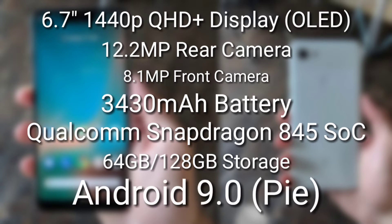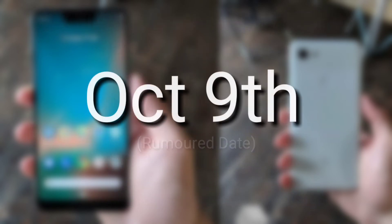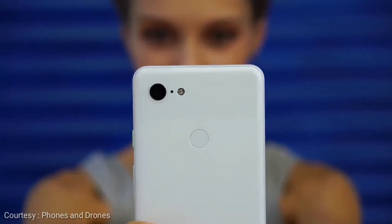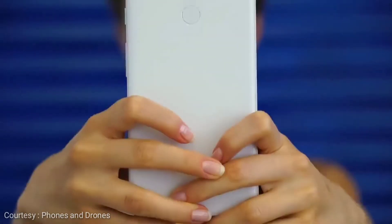It is to be seen whether the Google Pixel 3 and the 3 XL will be the first smartphones to feature Android Pie out of the box, but we have to wait until October 9th — that is the rumored date of the Pixel 3 and 3 XL announcement. That is all you need to know about the Google Pixel 3 and the 3 XL way ahead of its launch.